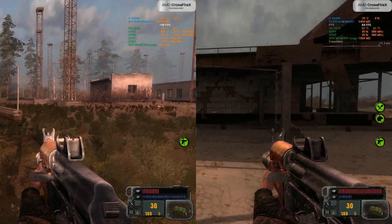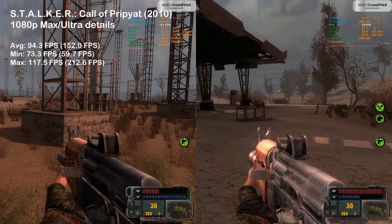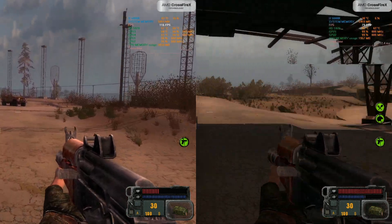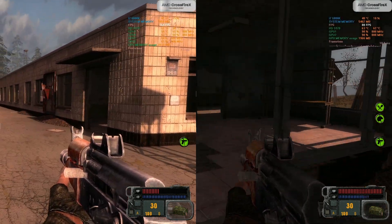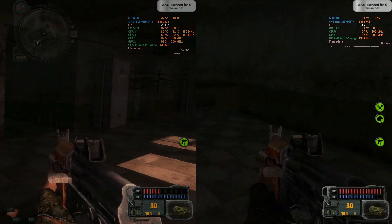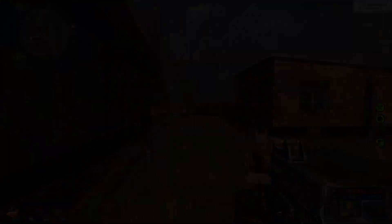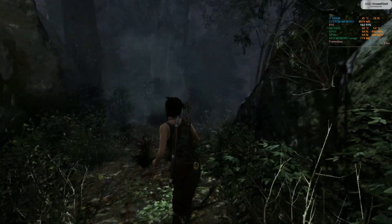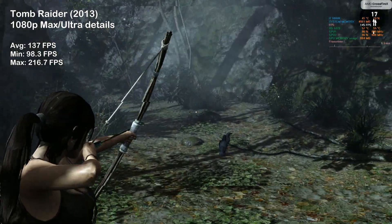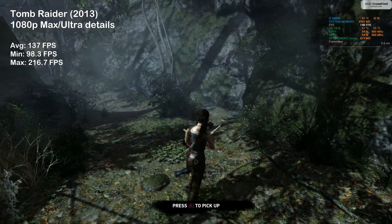The second and last title that took advantage of Quad Fire was S.T.A.L.K.E.R.: Call of Pripyat. The utilization hovered in the high 80s to mid-90s and we saw 152 FPS on average. The single 5970 managed 94 FPS on average, which is still an amazing result. The last game we tested today was 2013's Tomb Raider, where we saw amazing results of 137 frames per second on average — no trouble at all for the 5970.